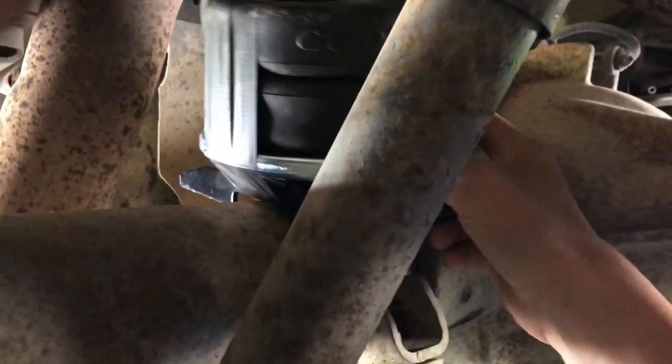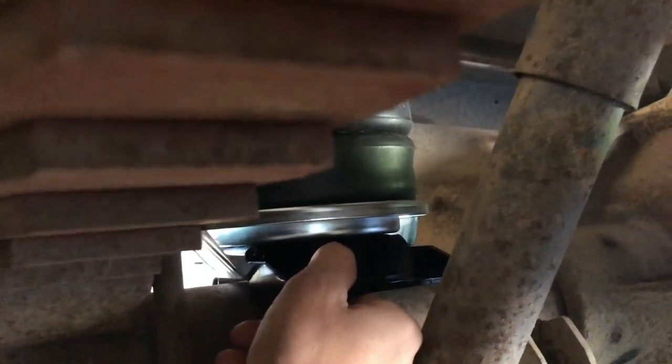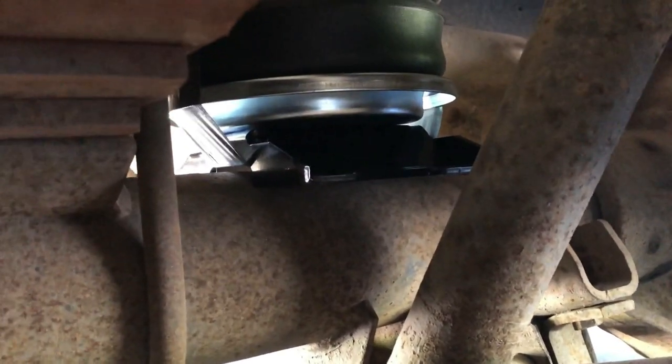Now I'm going to go up by the rear end, under the exhaust, over the axle, and then we're going to slide her into position. Now we'll get this in position.